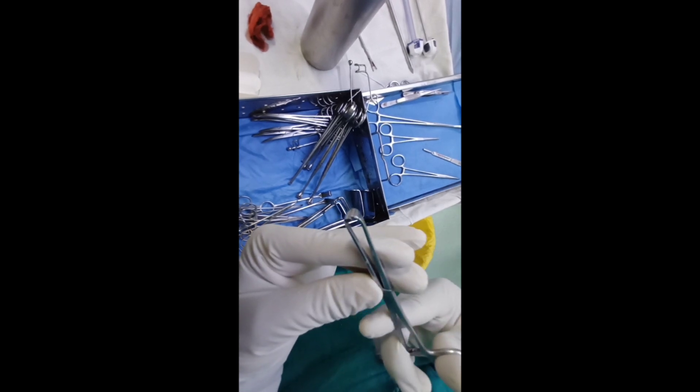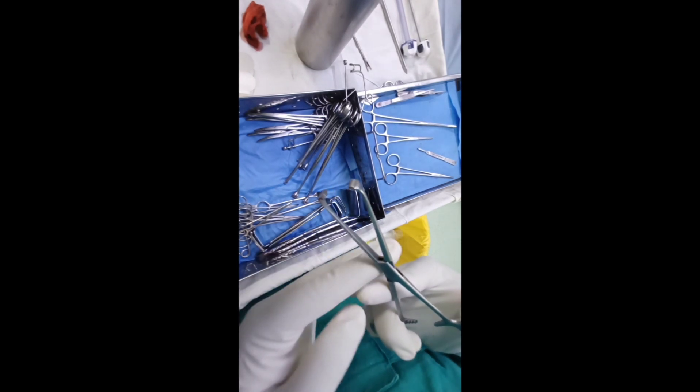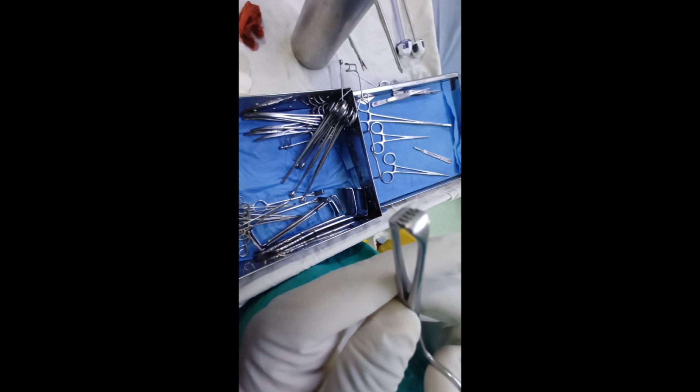Due to these teeth and serrations, it is traumatic. The method of sterilization is by autoclaving. It is used to hold structures like fascia and aponeurosis.